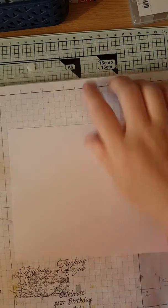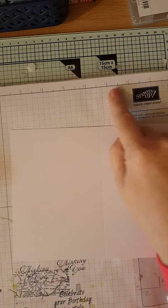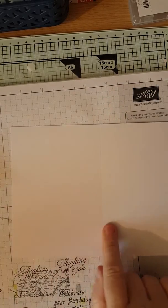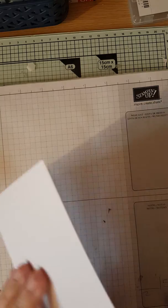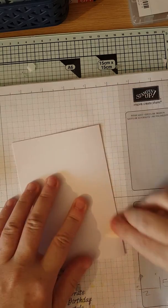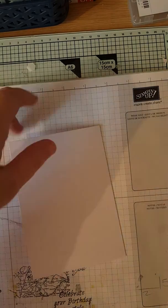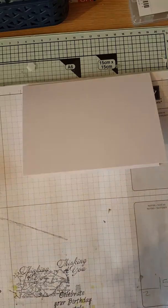Right, so off we go — let's show you how to do it. First of all, you need a piece of Whisper White card, eight and a quarter by five and thirteen sixteenths, and score it at four and one eighth. We have it pre-scored here, so we'll fold and burnish it.